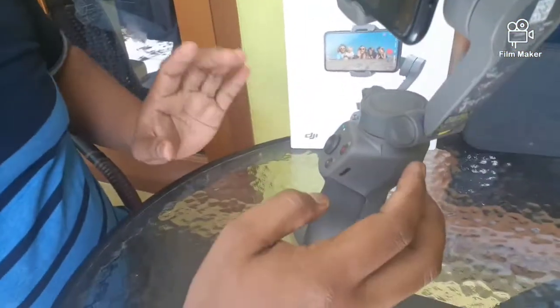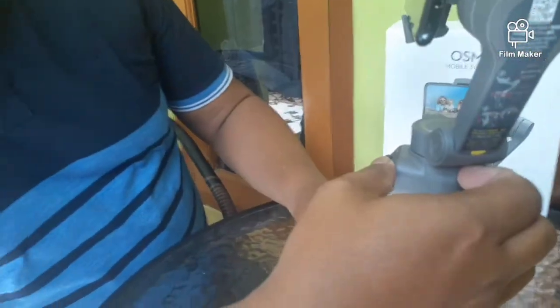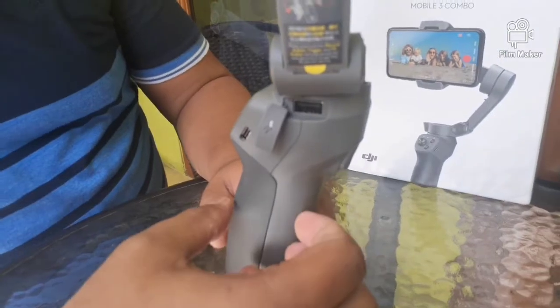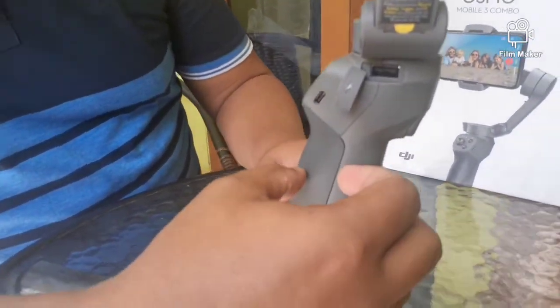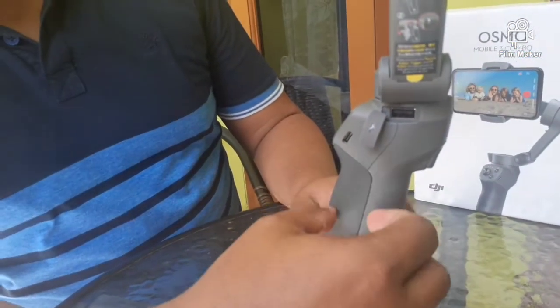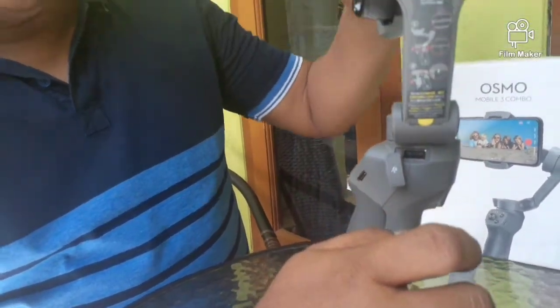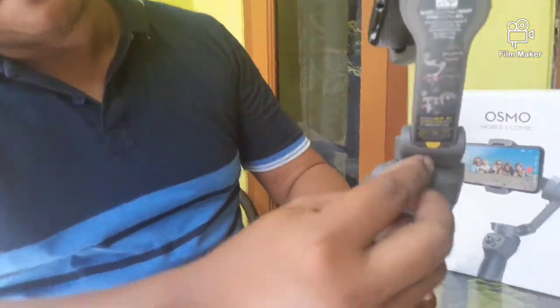Kemudian di sebelah kanan ini ada dua bagian. Bagian pertama ini untuk USB pengecasan, artinya stabilizer ini tidak hanya sebagai stabilizer, namun juga berfungsi sebagai powerbank. Jadi nanti ketika baterai handphone habis, bisa di-charge dari sini.